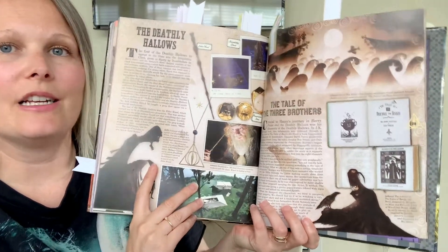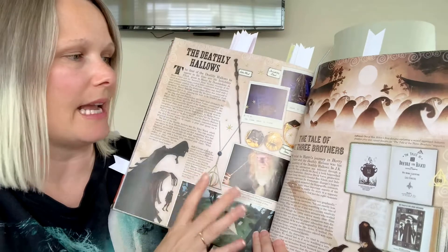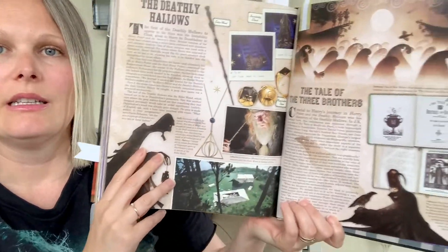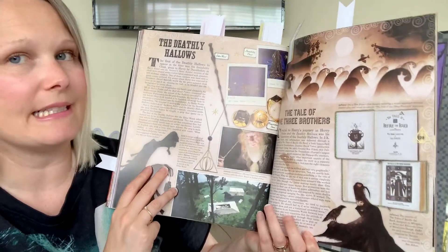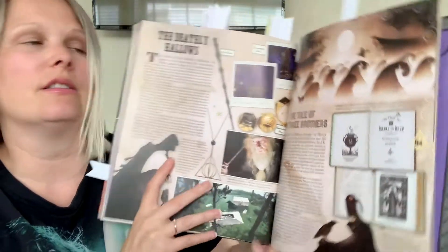This is just to show you another kind of section that they have. I love anything to do with the Tale of Three Brothers or the Deathly Hallows, so this kind of page was great to see in the book — the pictures and the illustrations. Yes.